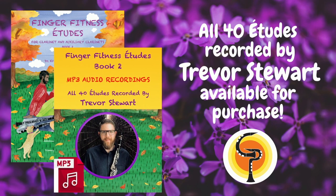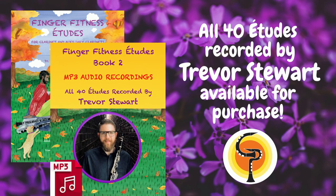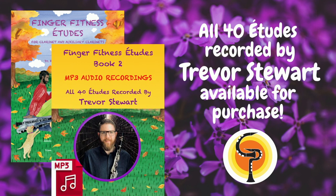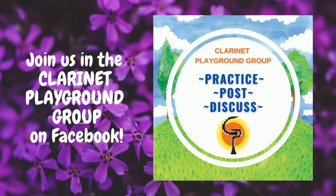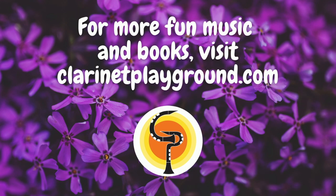To listen to a beautiful recording of this etude and all other etudes from this book, head over to my website, clarinetplayground.com. Trevor Stewart has recorded all 40 etudes beautifully, and they are available for purchase there on my website. Feel free to join us in the Clarinet Playground group on Facebook where we play and post for each other, and head over to clarinetplayground.com for more fun music and books. Thank you so much.